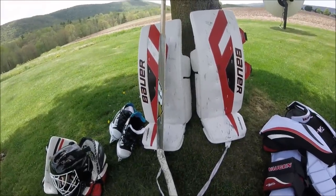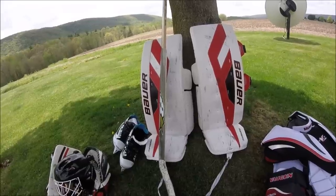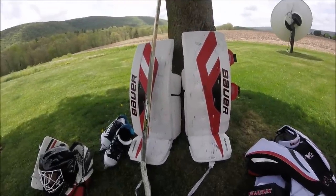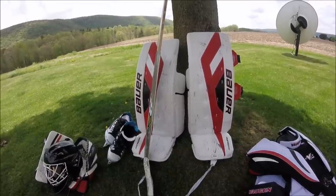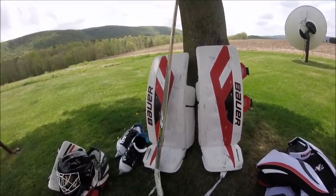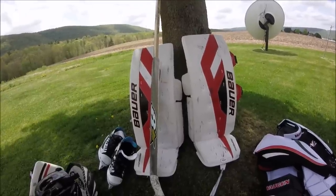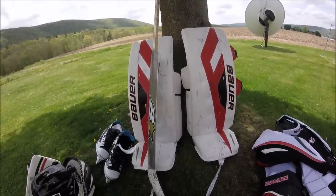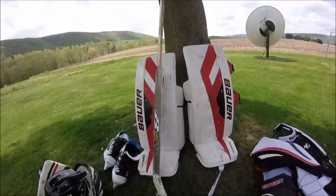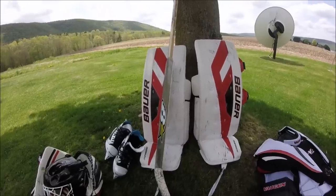I've seen a lot of people using Bauer now. This is probably the mid-level — the 1.7 sits between the 1.5 below and the 1.9 above, and then you've got more expensive high-end pads above that. These leg pads are made to endure about three to four times a week for about a season or a year. I don't play any leagues right now, just open hockey — hoping for two to three times a week — so I haven't had any wear on them at all.